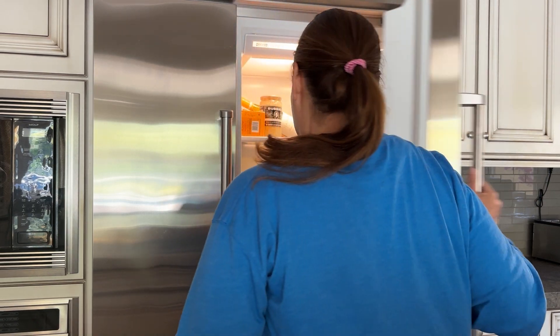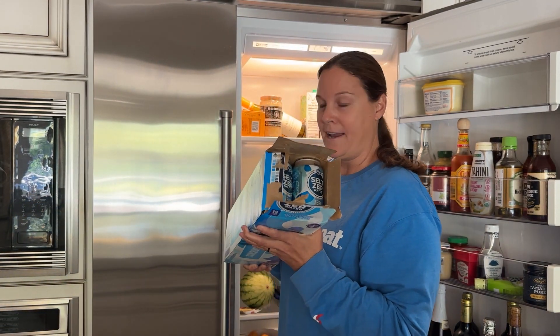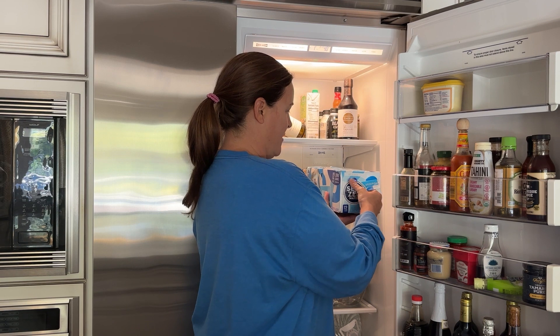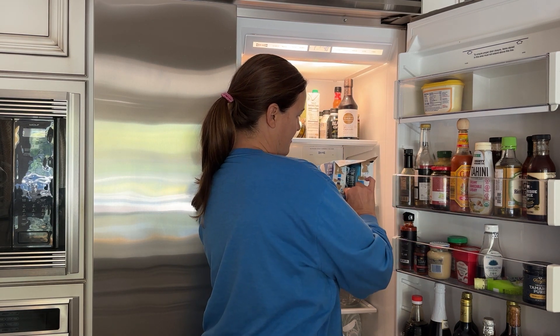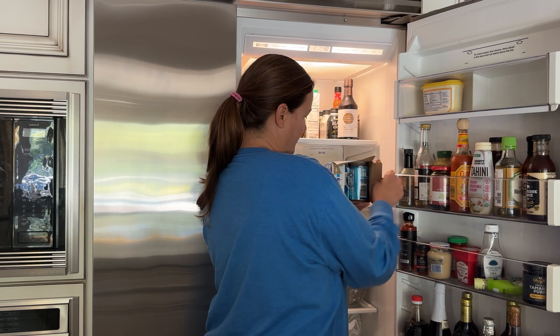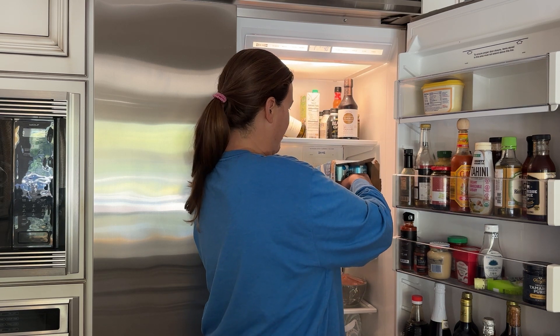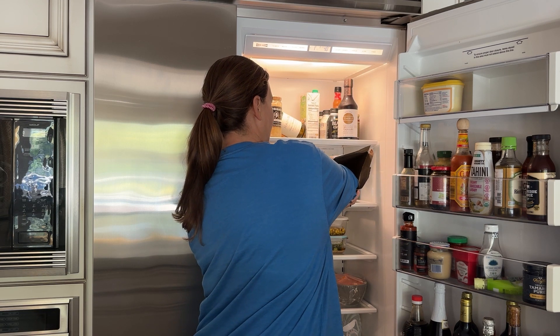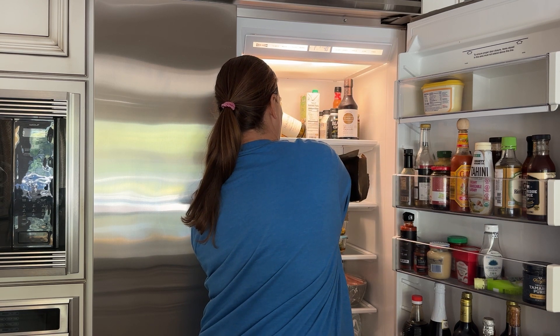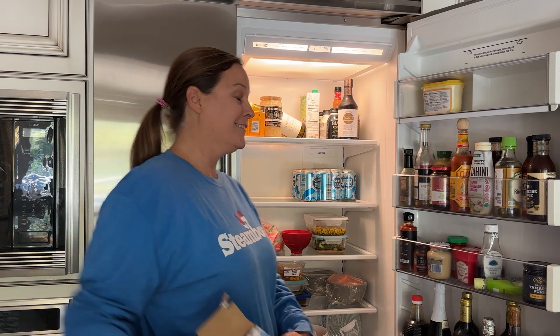So what I do is I just take the box of sodas, I open one end, I set it down and then I open the other end. And then I just push them all in. I leave it steady and push my arm through, and then voila — it takes two seconds.